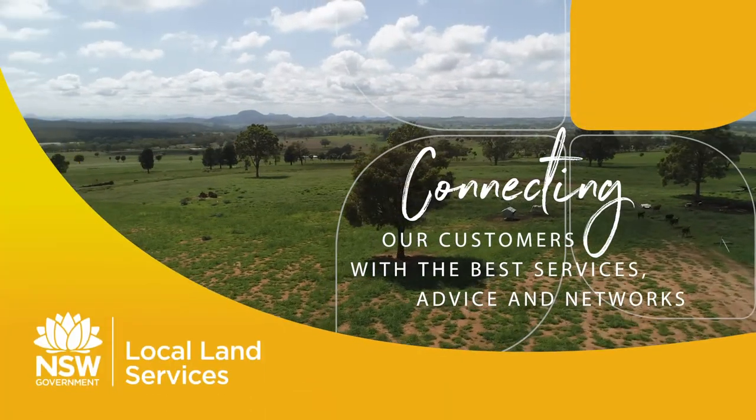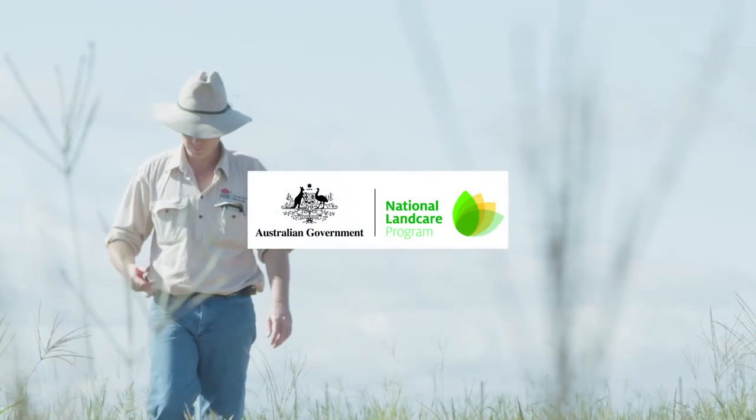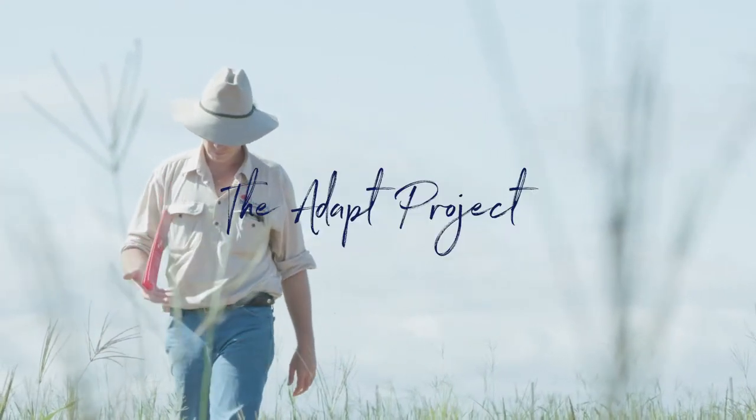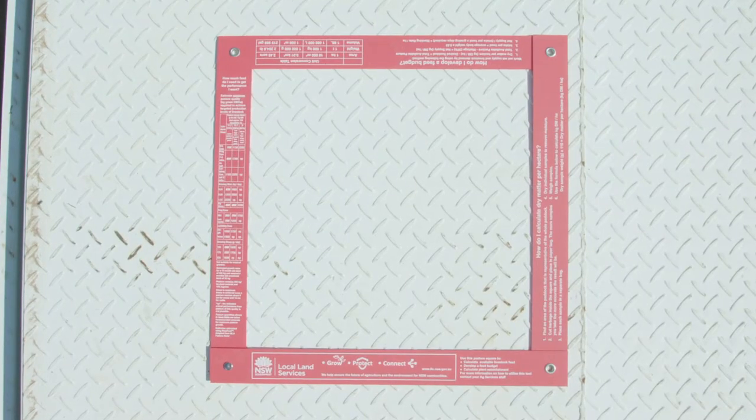G'day, my name's Callan Thompson, Mixed Farm Advisor, Central West Local Land Services. Today I'm going to demonstrate taking forage samples to develop a feed budget using the Central West Local Land Services pasture square.